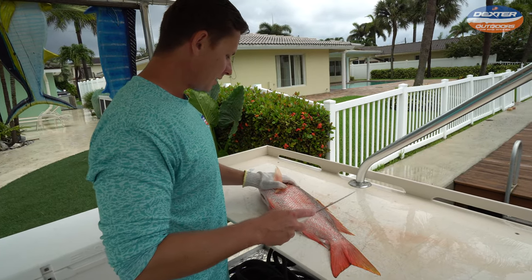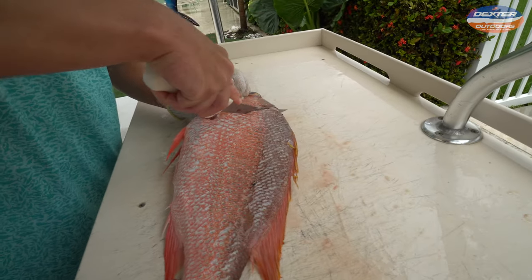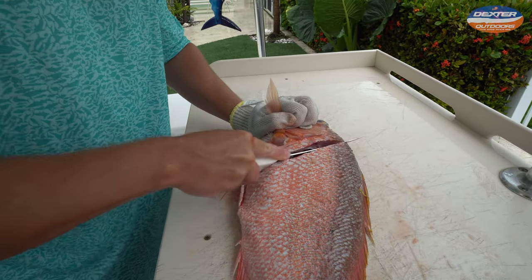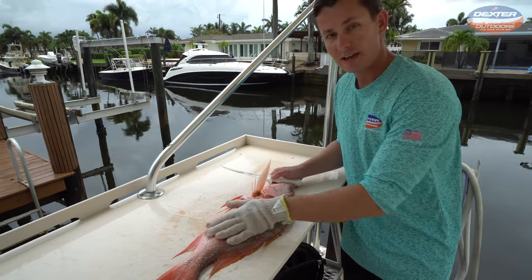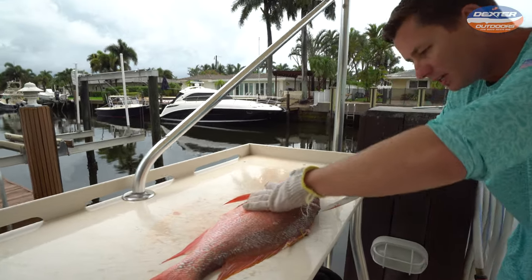Now for the other side we're going to do the same thing. Always feel by the head where that soft part of the head meat ends, go down around the pec fin. You also have to find your leverage and what works for you — so when I'm going down from the head to the tail on this side, I like to go this way, but everyone's different.